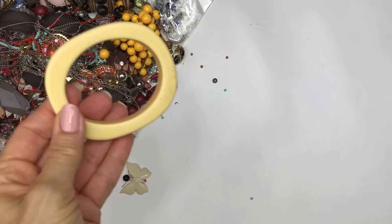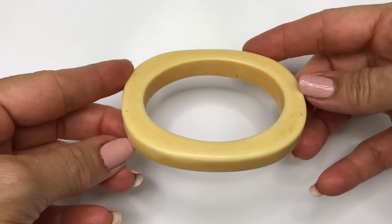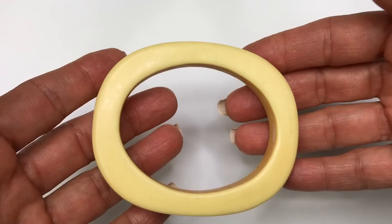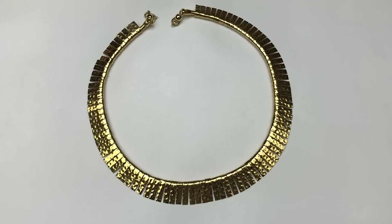The first item I pulled out is this bracelet. It's an interesting shape. It's not bone or ivory — it may be celluloid. It has a substantial weight to it. It definitely needs to be cleaned up, but it's a pretty cool piece.